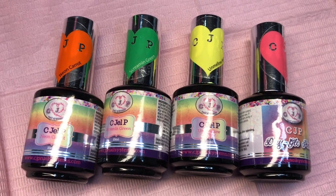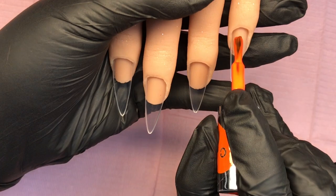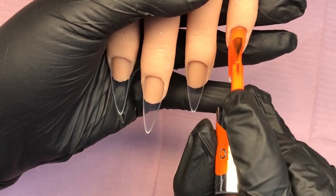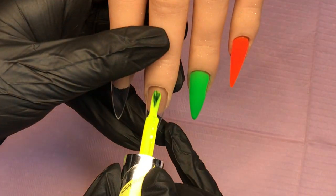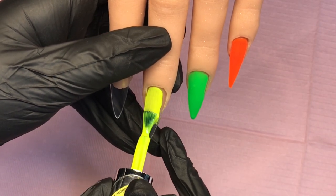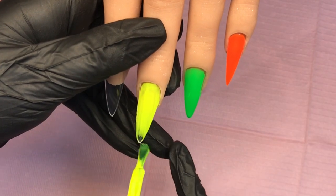Well hello there, welcome back you lovely lot! Today we're going to do a lovely neon set using CJP gel polishes. I have neon carrot, screaming green or mellow yellow, and day glow pink.